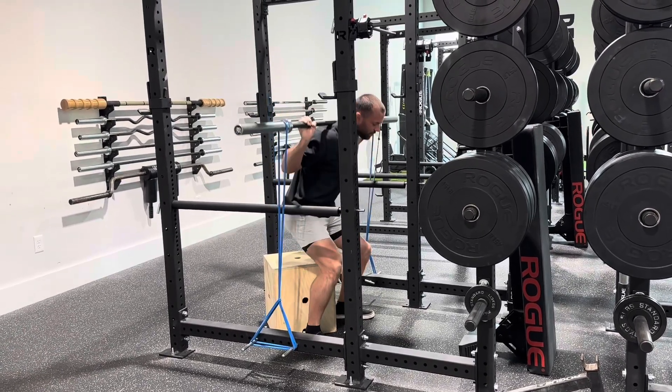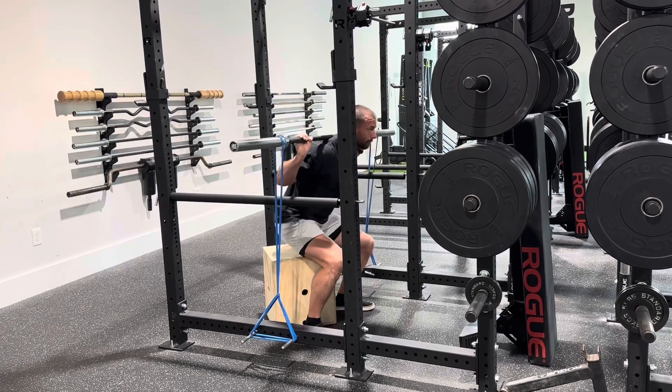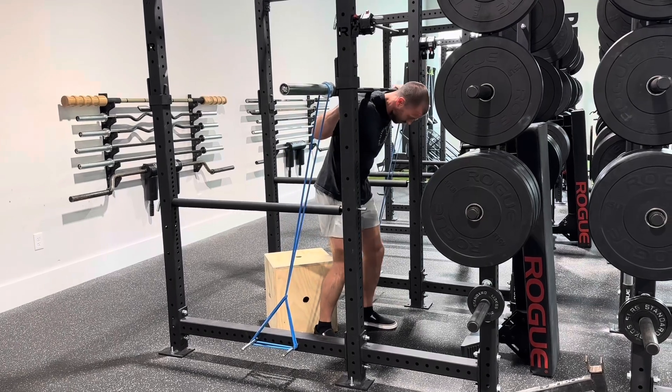We are performing a normal box squat with banded tension, and because of the band, that encourages us to accelerate quickly. I sit down at the bottom — the band is much lighter — and as I get to the top, it is much heavier. So accelerate fast.